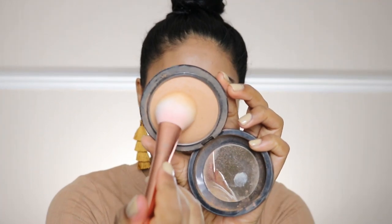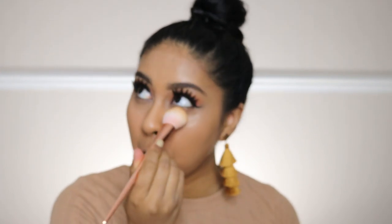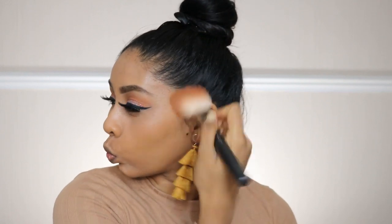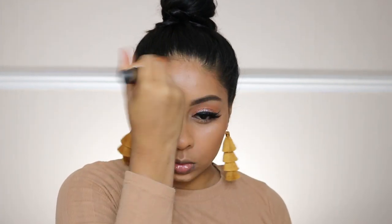Next I'm going to grab some MAC Mineralize Skinfinish in Medium Tan to set my under eyes — I'm sorry the clip is a bit out of focus. I'm also using the MAC Mineralize Skinfinish in Dark Deep to really bronze up my face. I've been loving this bronzer so much lately — it's just a perfect color and does the job really well.